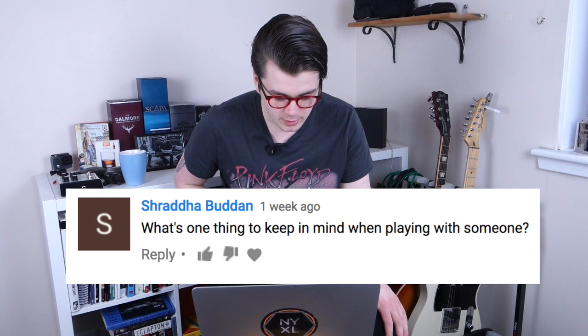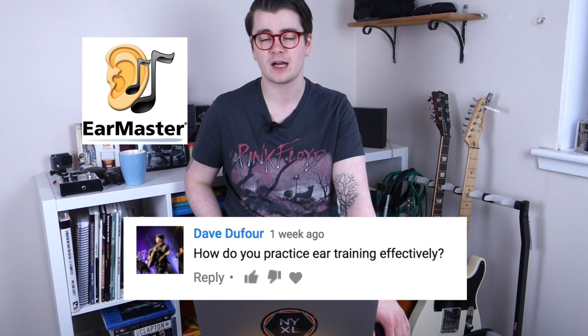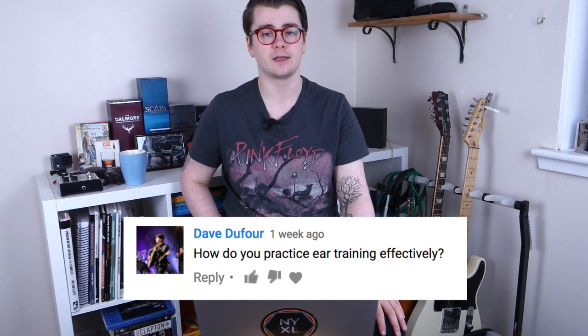What's one thing to keep in mind when playing with someone? Listen to what they're playing and adapt your playing to that. Dave Dufour asks: how do you practice ear training effectively? I use a program called Ear Master Pro — it's a software program with a bunch of great ear training exercises, covering rhythm, melody, harmony, and all that good stuff.